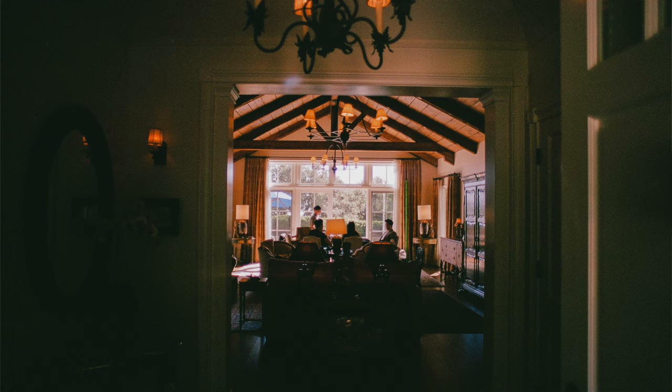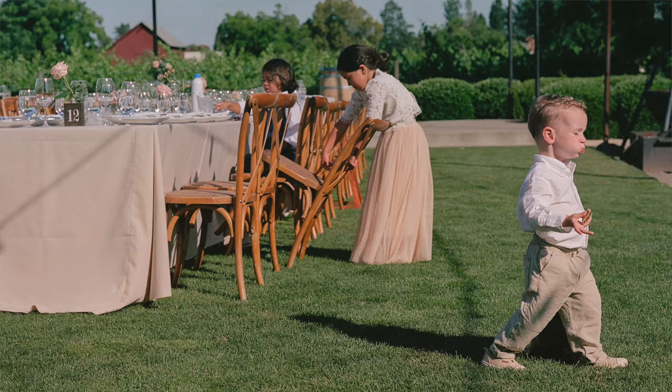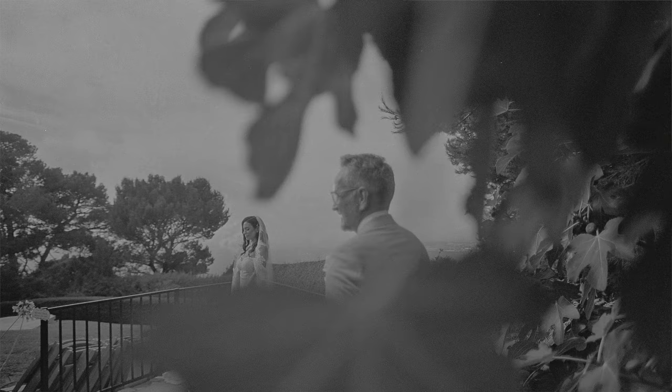I've tried out a number of different film stocks over the year, especially to learn and familiarize myself with film in general — particularly when it pertains to wedding environments, low light settings versus direct sun. Different types of venues like architectural spaces, vineyards, or forests all require something a little different. Because of that, I've tried out so many different film stocks with this camera.